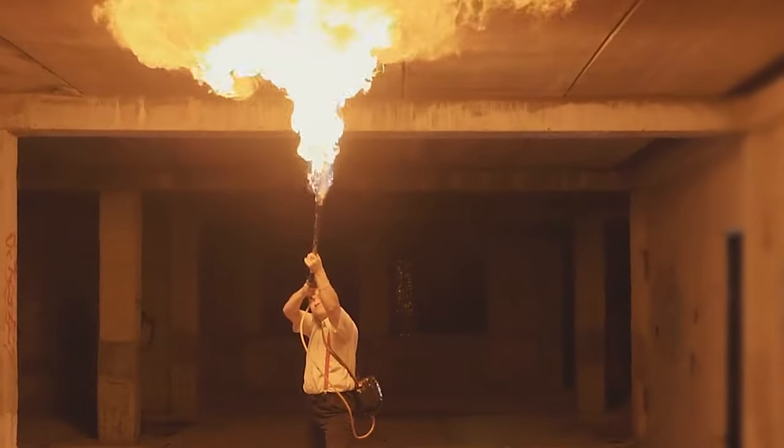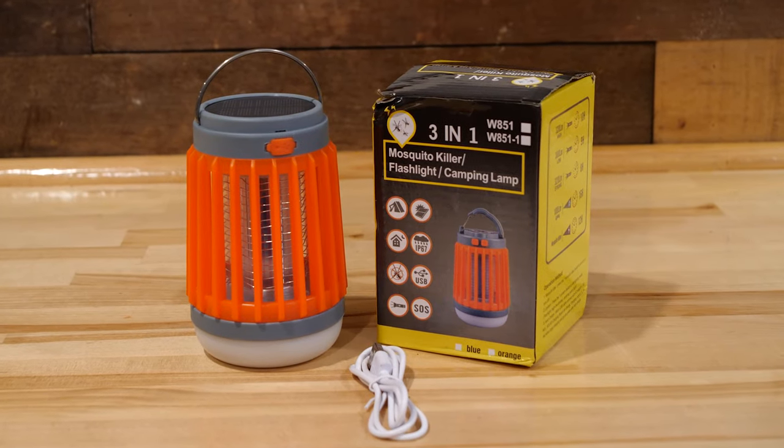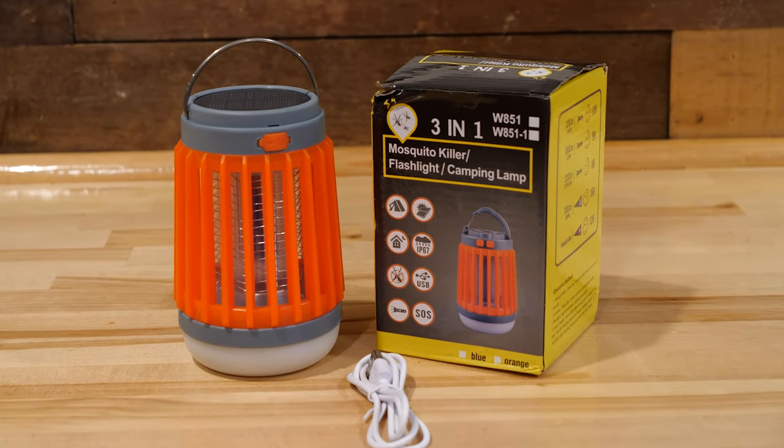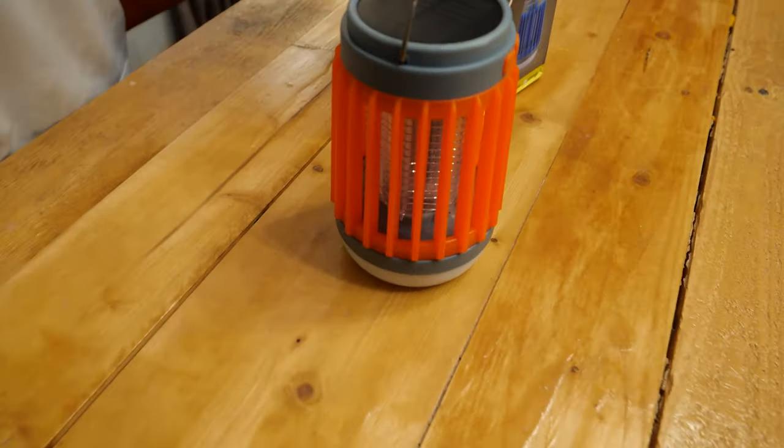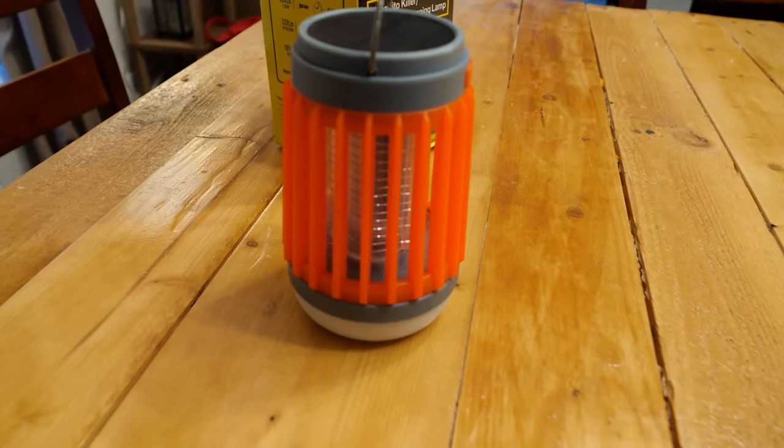Are the mosquitoes bugging you? Would you like to get rid of them and shine some light on your darkness? This week we test out a three-in-one bug zapper — it claims to be a mosquito killer, flashlight, and lamp. Let's try it. The three-in-one lamp comes with a USB cable and the lamp itself. It's very lightweight but feels cheap.